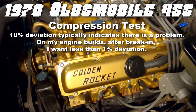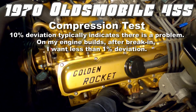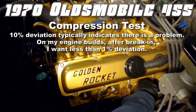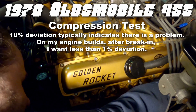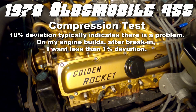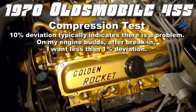Junk Dump here and we're back with the 1970 Oldsmobile 455. Now that there are some miles on the engine and it's broken in, we're going to do a compression test to check it out. Now remember, it's not the numbers that we're so concerned about but more the deviation. A 10% deviation typically indicates a problem with the engine, and with engines that I build I like to see after the break-in period less than 1% deviation.